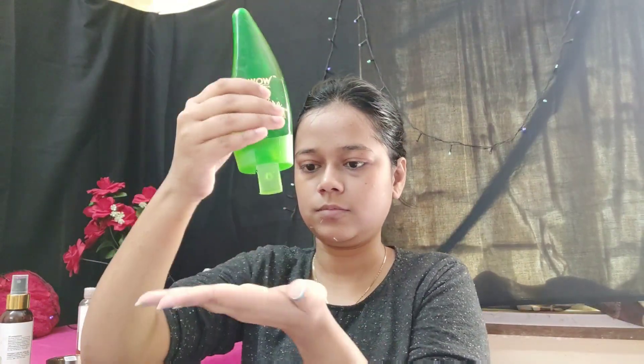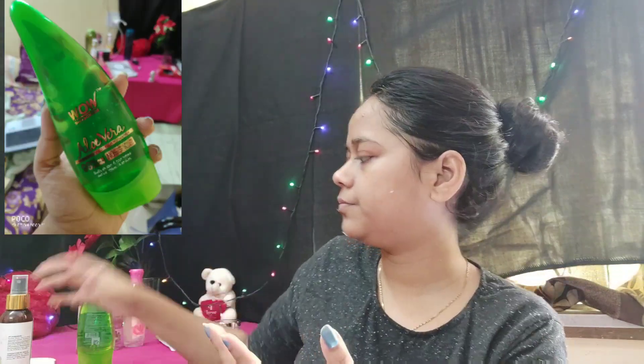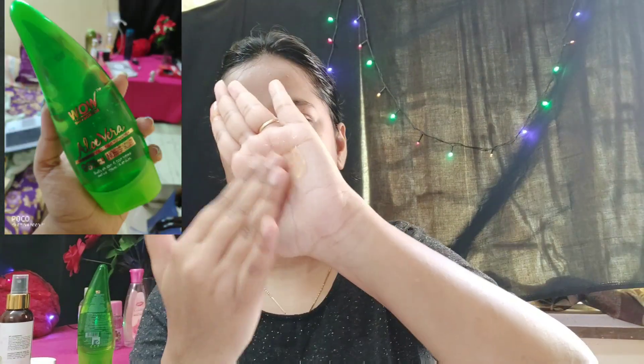Next I am making an essence. I am making it using aloe vera gel and orange gel. Essence is applied between toner and serum — it is lighter weight than serums, so it penetrates into your skin easily. Like every step, I have to massage it for 2-3 minutes. It is a little time-taking but the end result is awesome.